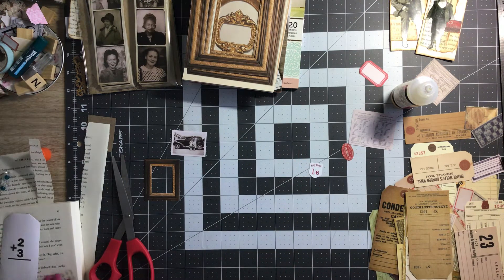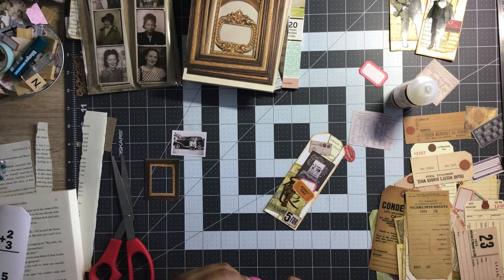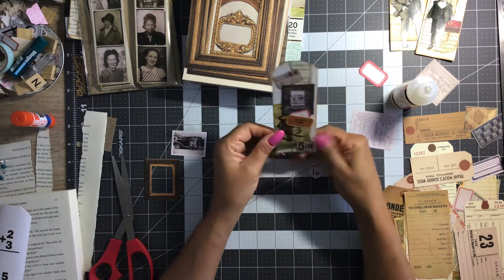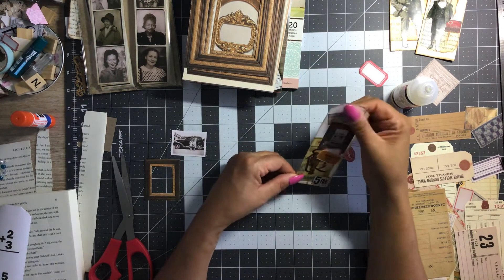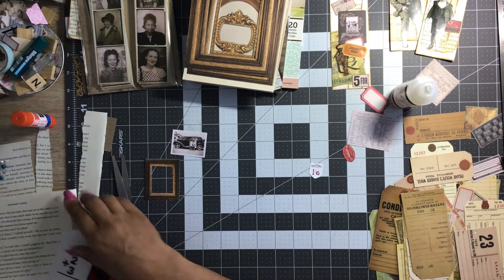Put a little bit more glue on that corner there — it's trying to come up on me. I don't know — not bad, but I feel like it needs something. Maybe just a tag topper. Okay, well, we're going to call that one done and let's do another one.